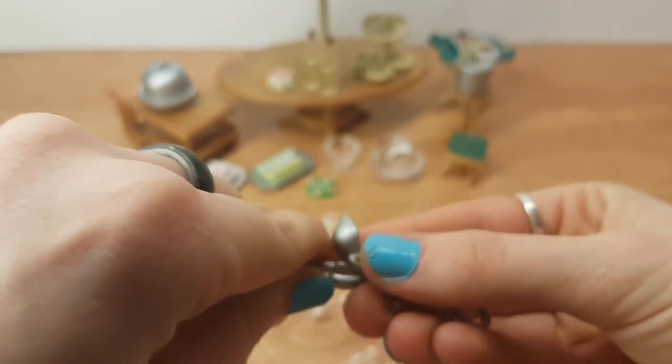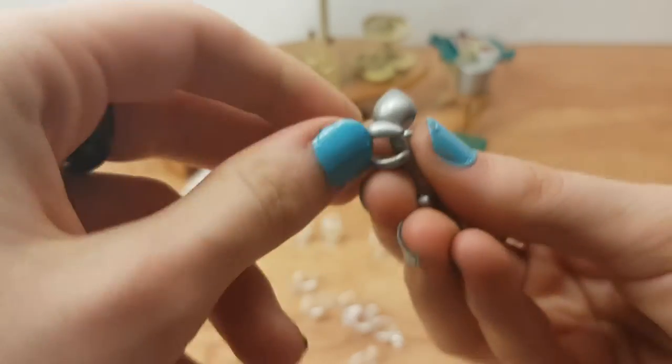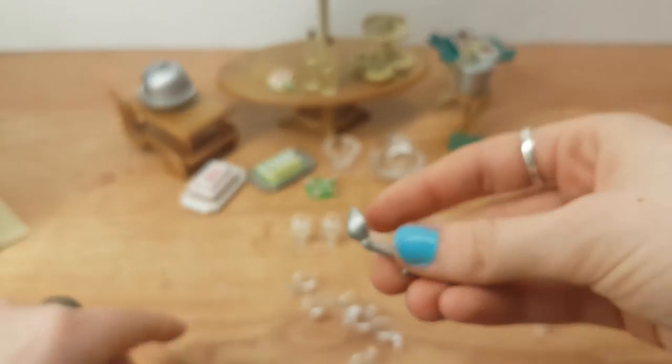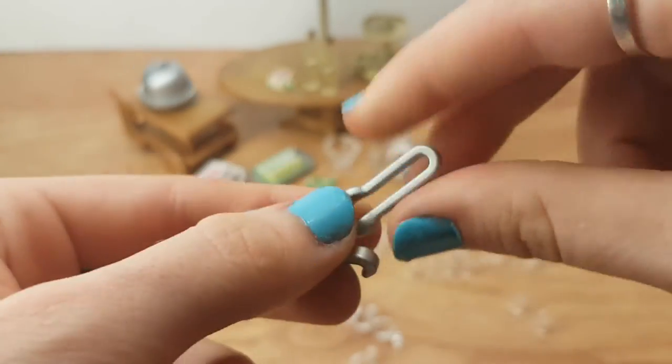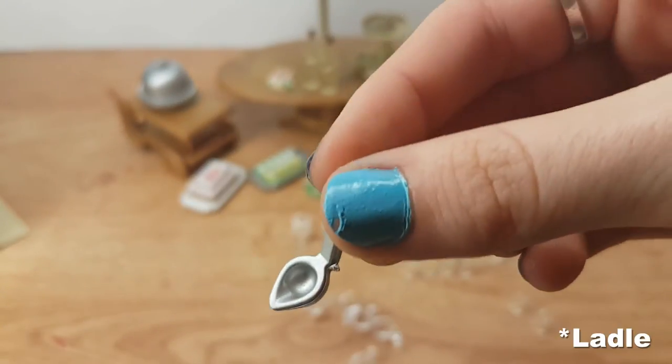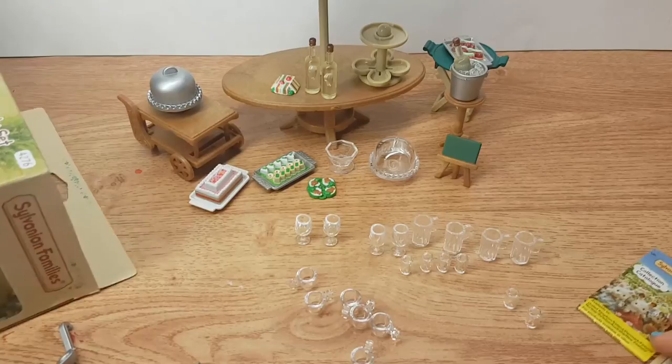There are little tweezer tong things that actually work if you can get hold of them properly. You get two of those, and a little spoon — a little tiny spoon. So this is everything we got in the set.